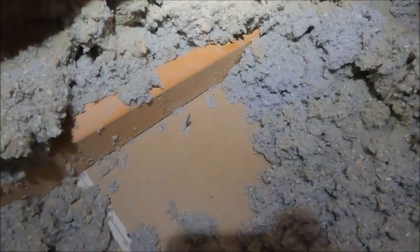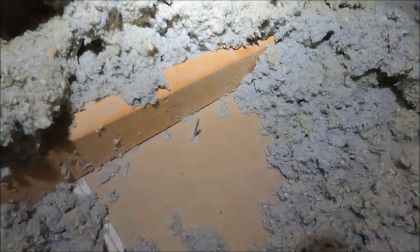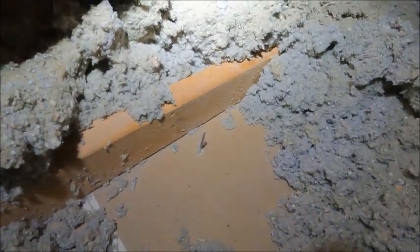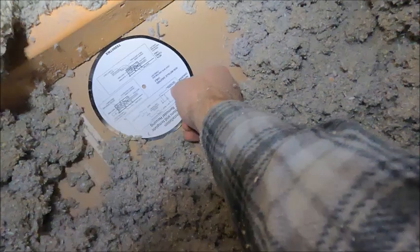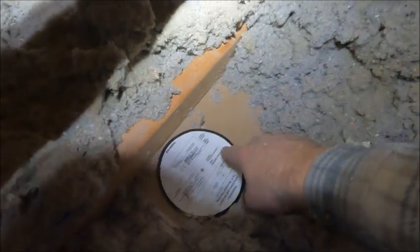Here we are up in the attic, and you can see this nail that I drove up through — it's right next to the rafter. We've got the template, and we're going to have to move that away from the rafter so we've got enough room to drill that hole for the can light.